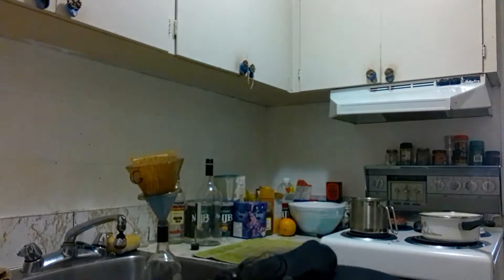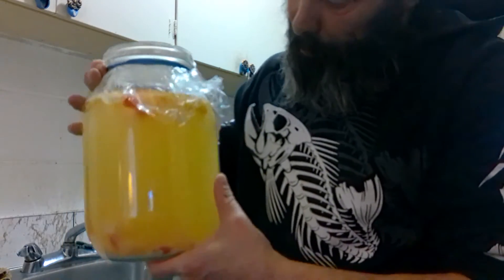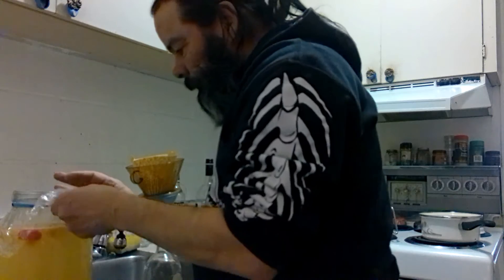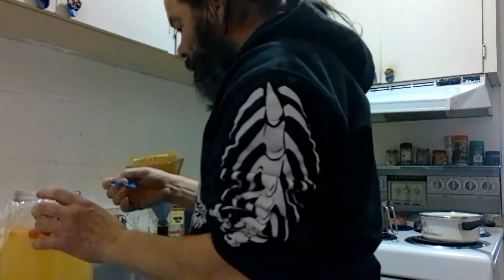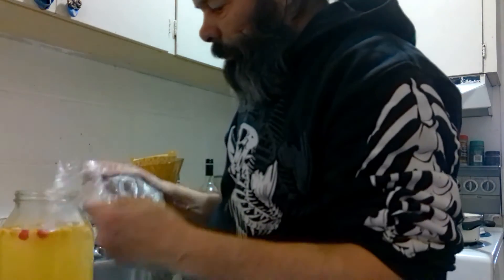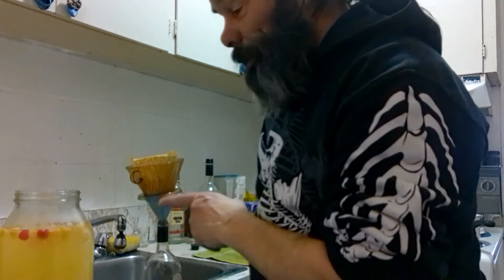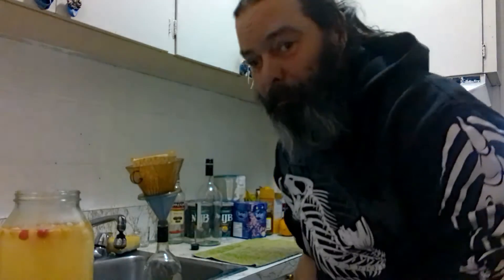Down here I have one jar of my fruit cocktail wine that's ready for bottling — it has stopped working. We'll pop this top; elastic bands and cellophane keep out the flies. That smells great, this is going to be beautiful. I have a cranberry wine down here as well that's working; it's not quite ready yet, probably by tomorrow it will be finished and ready for bottling.